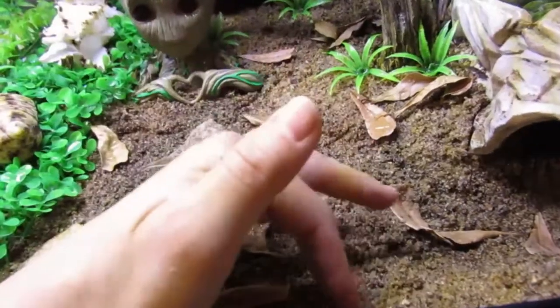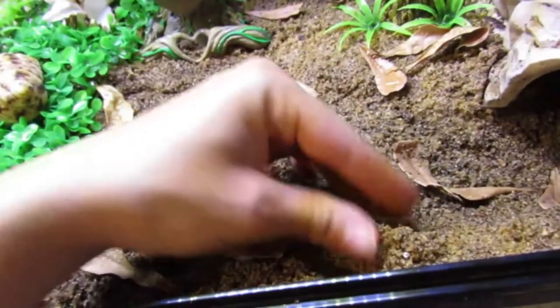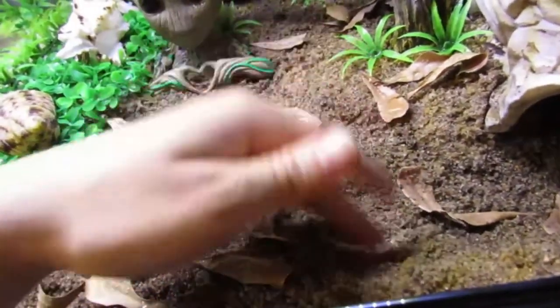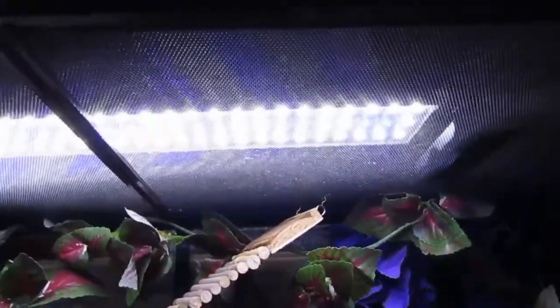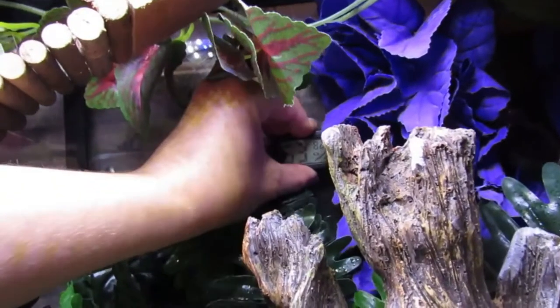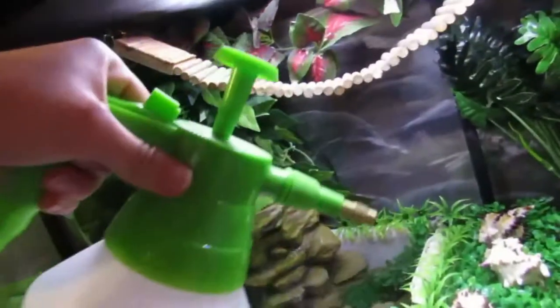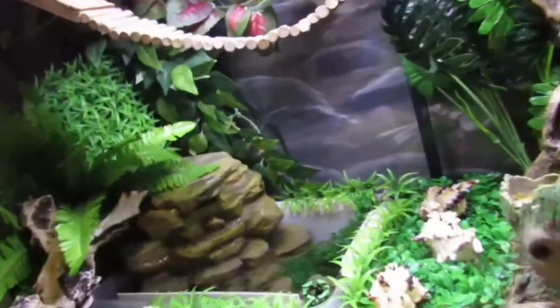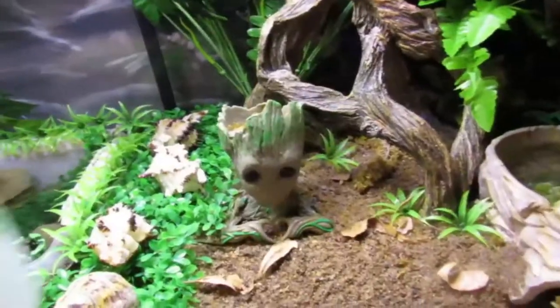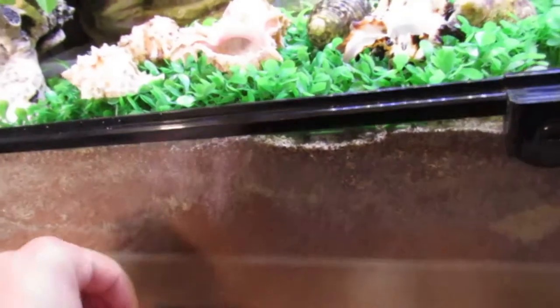The substrate is a mix of play sand and eco-earth — I think it's mostly sand. I try to keep it just damp enough to be sand-castle consistency, so you can shape it. This makes it easier for the crabs to burrow down and make their own little cave to molt in. I have this light up here to give the crabs a normal daylight cycle — it's on a timer so it goes on at a certain time in the morning and off at night. And I have this temperature and humidity gauge back here. I use this sprayer to mist the tank when it isn't humid enough. It's a pressurized sprayer, much better than the cheap spray bottles I used to use. The crabs also have plenty of stuff to climb on and hide in, and the substrate is either 6 or 7 inches deep, which is definitely deep enough for molting.